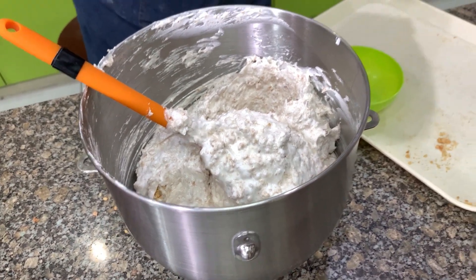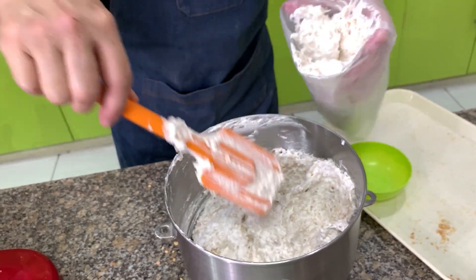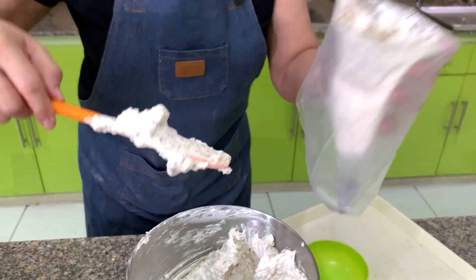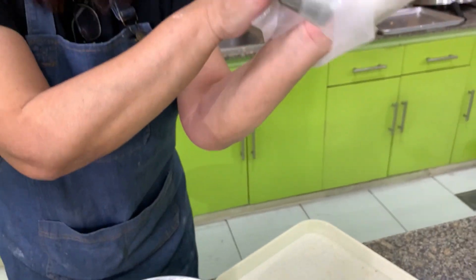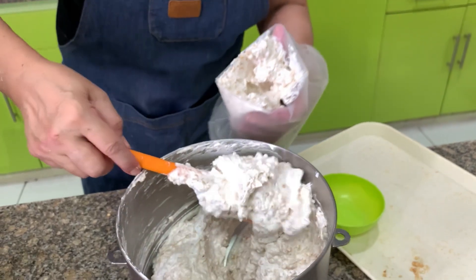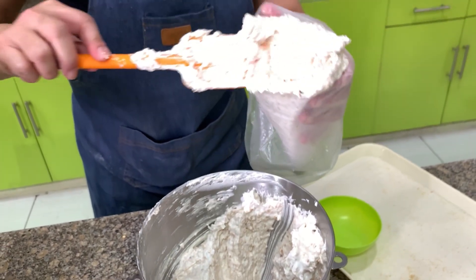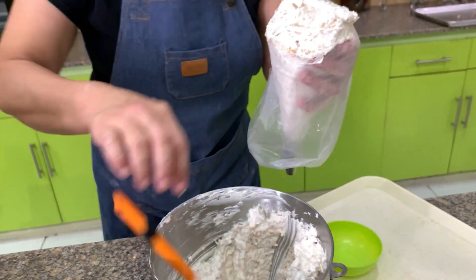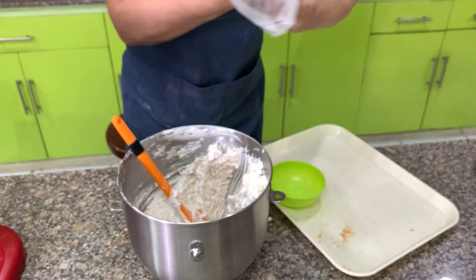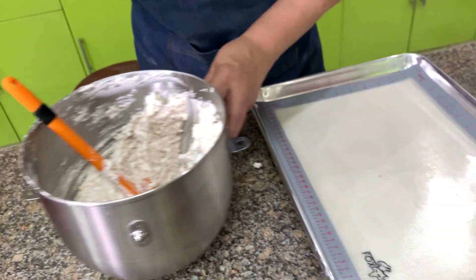This is a pastry bag. If you don't have one, you can use a zipper bag and cut the end. I have a tip here so I'm using it, but if you don't have one, just cut the tip of the plastic. Do not over-fold once you've mixed in the nuts — it's enough, because the more you handle the meringue, the faster the egg whites will collapse.